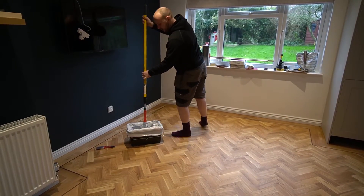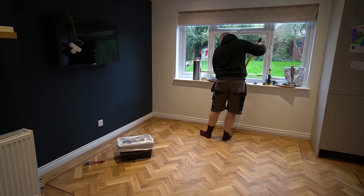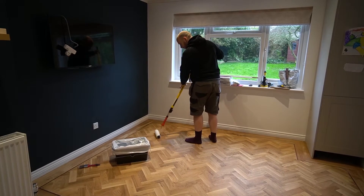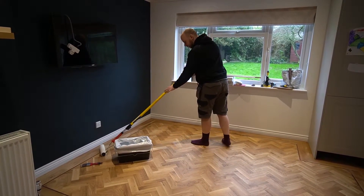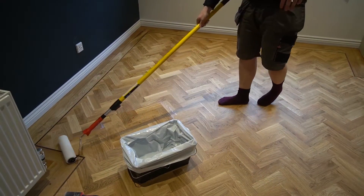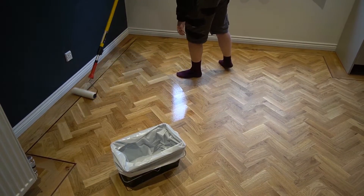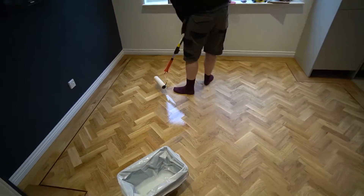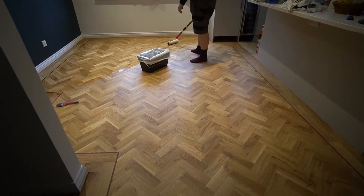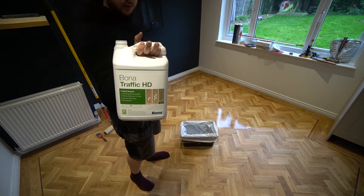That sound is so hollow — it was scary. There's something with this roller; for some reason it sounded really hollow. Anyway, this is the first coat going over the floor — this is Traffic HD, link in the description. With Craft Oil 2K, the only thing you can overcoat it with is Bona Traffic HD; you can't just overcoat it with Bona Mega — it needs to be the two-component. You can see me rolling the length and then cross-rolling, going over in the opposite direction just to keep it nice and smooth and make it dry evenly.